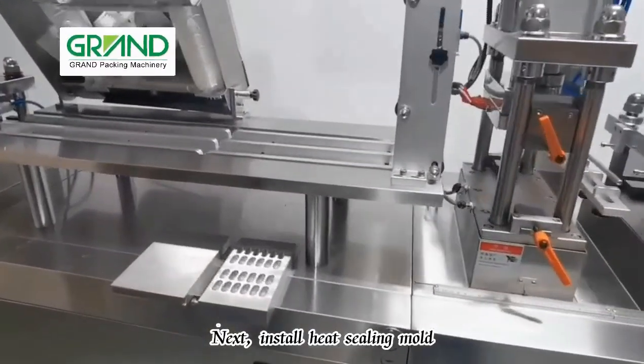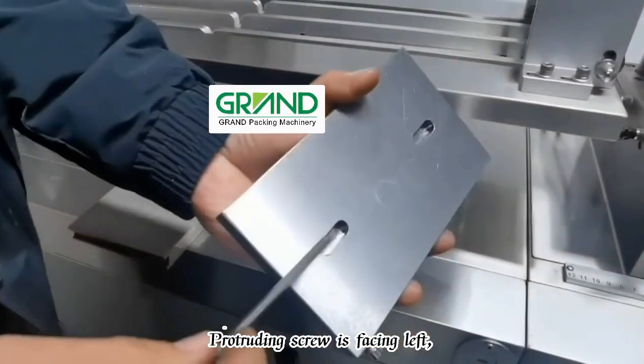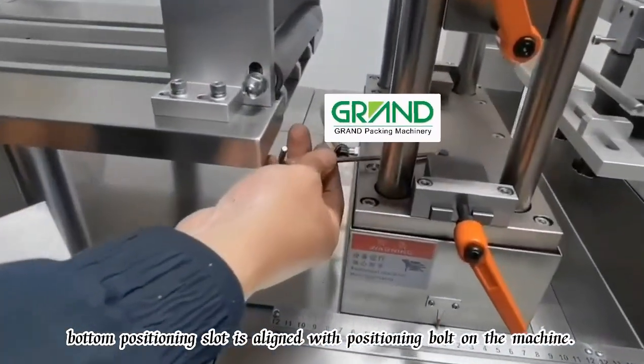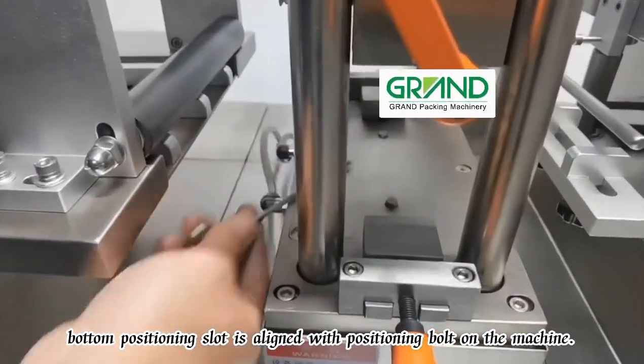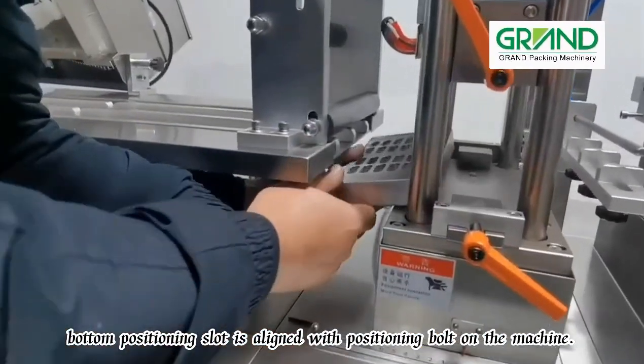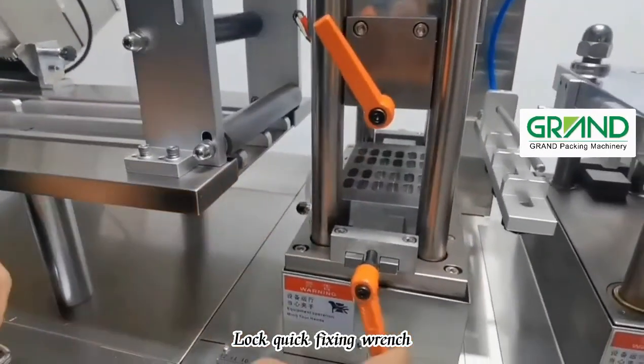Next, install the heat sealing mold with the protruding screw facing left. Align the bottom positioning slot with the positioning bolt on the machine, then lock the quick fixing wrench.